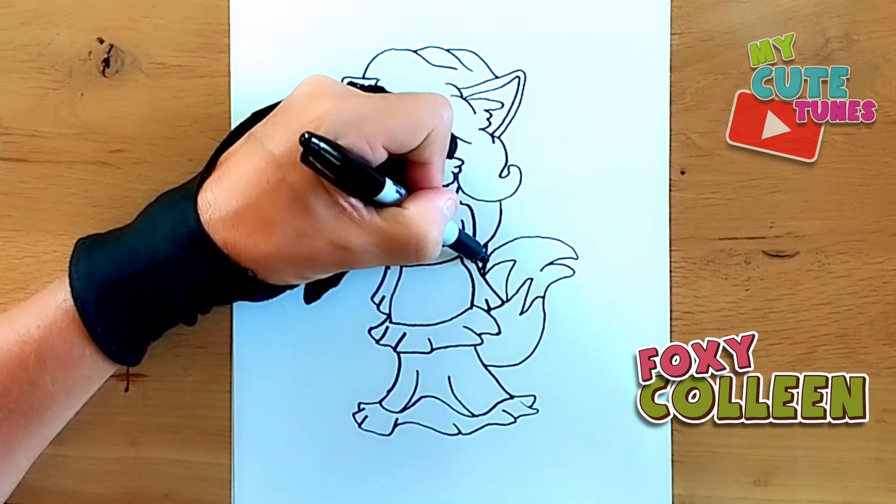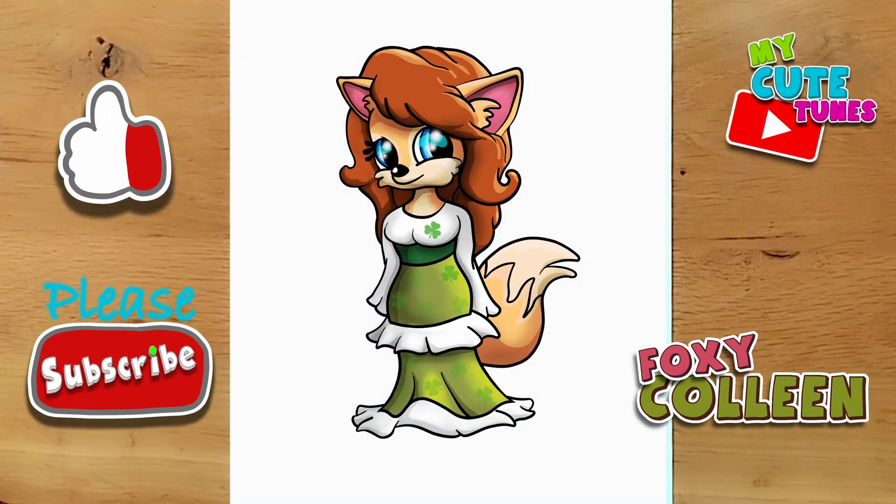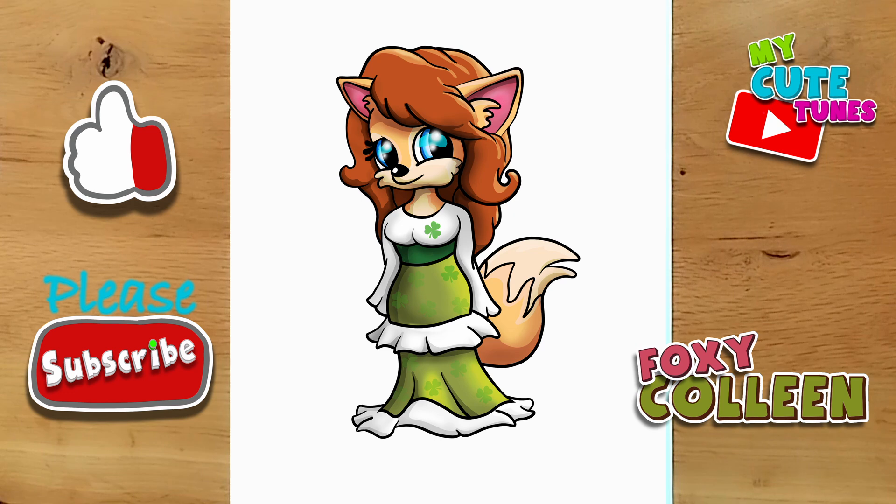And there we go — that's Colleen! Check my picture out and try to match the colours. Thank you for drawing with me. Please don't forget to click the like button and subscribe to my channel, and I'll see you soon. Bye bye!